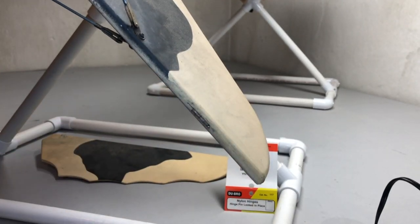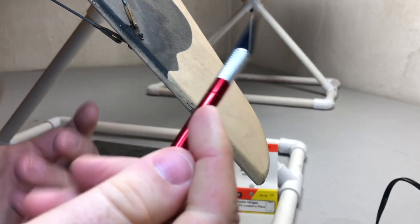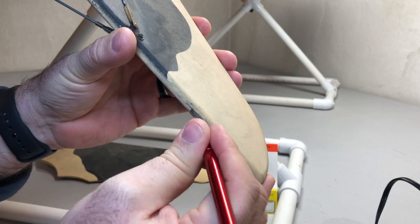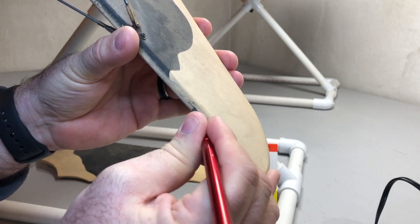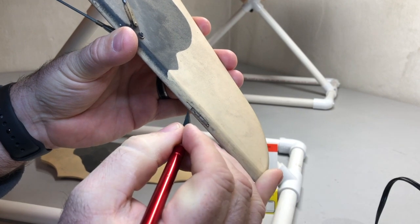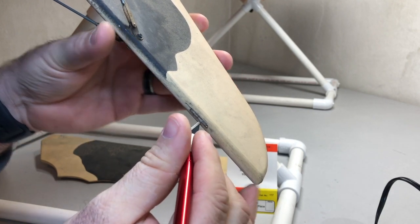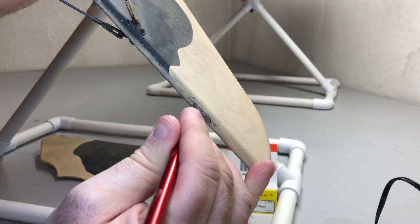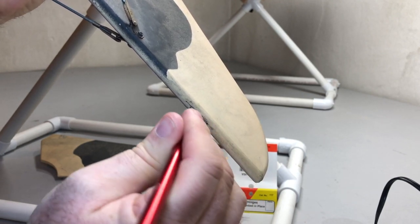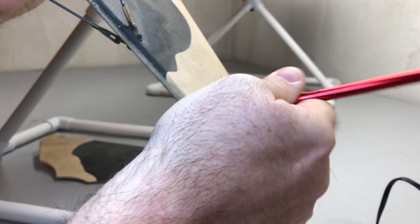It's very simple — not something you need to be intimidated about. You want to get your handy dandy number 11 hobby blade with your handle, and you're going to come in just above the hinge and slowly work your way down along the side of it, being very careful to keep your fingers out of the way. These blades are sharp, so please make sure you are being safe. If you come down right along the hinge on both sides, yes, you will be cutting a little bit of the balsa.